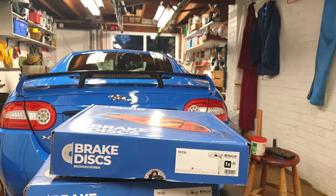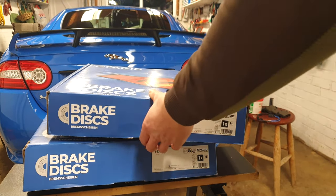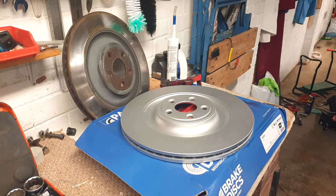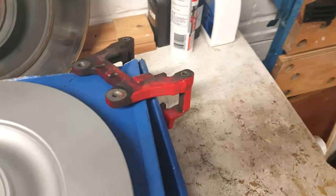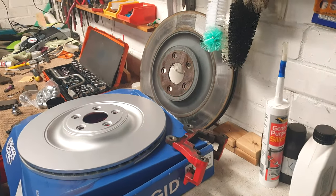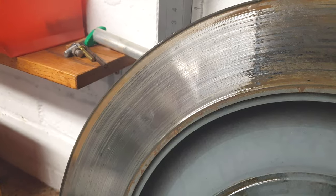I opted for Pagid, a brand I knew from GTR ownership, and got the 278 millimetre rears for a really good price online. They came with nice corrosion protection and seemed to live up to Pagid's reputation for quality. The caliper was also caked in dust and grease so it would be cleaned up. You might be able to just make out the lip on the disc - nothing major, but it'll be satisfying to get the fresh ones on.